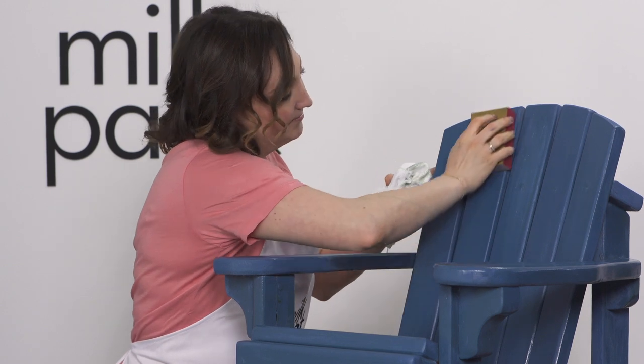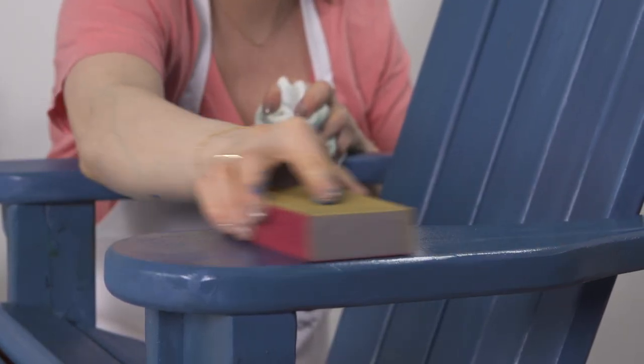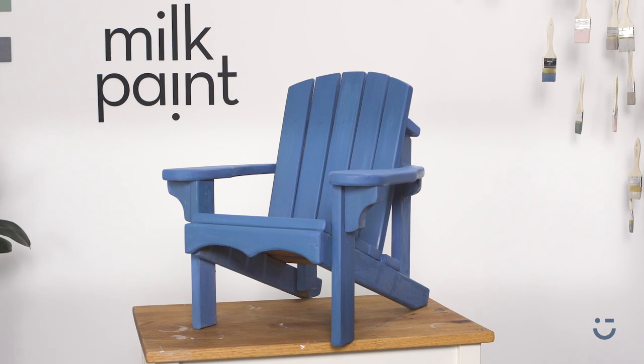A final light sanding to make the surface super smooth and there you have it. This outdoor piece is transformed with milk paint by Fusion. Perfect for your cottage, dock, or poolside.